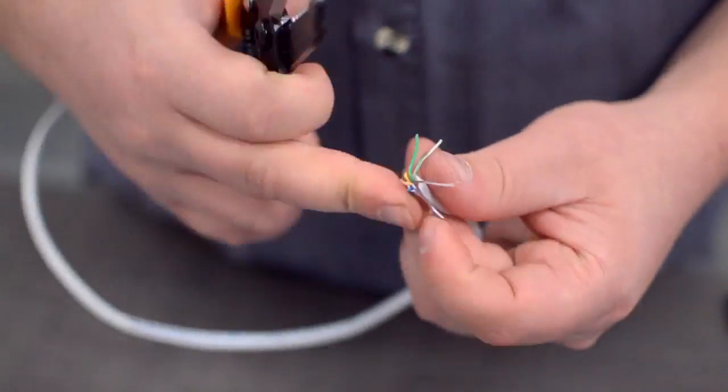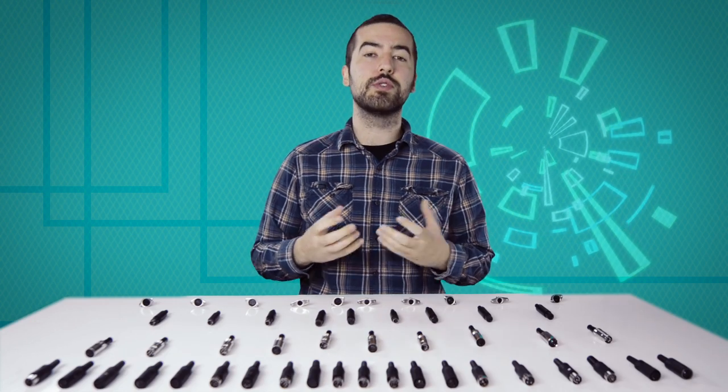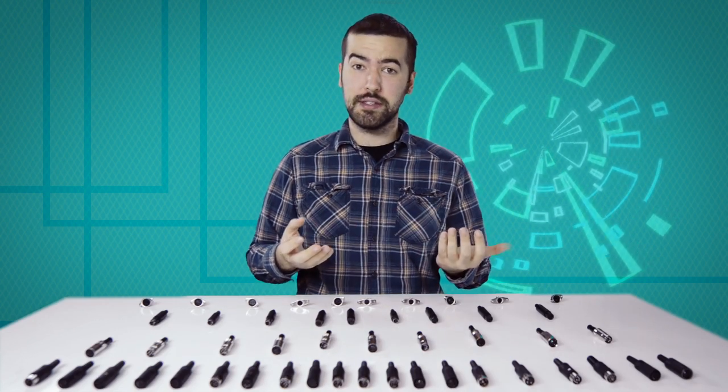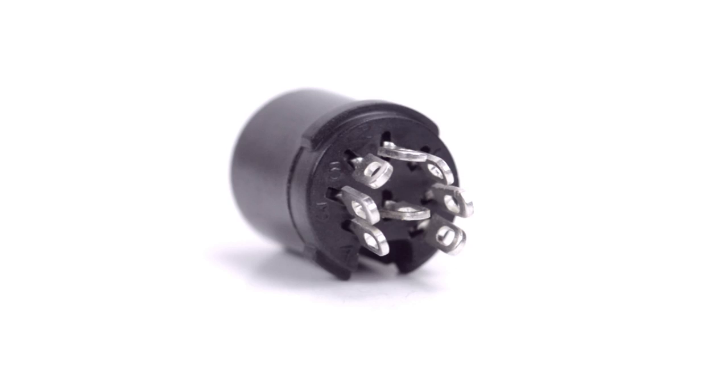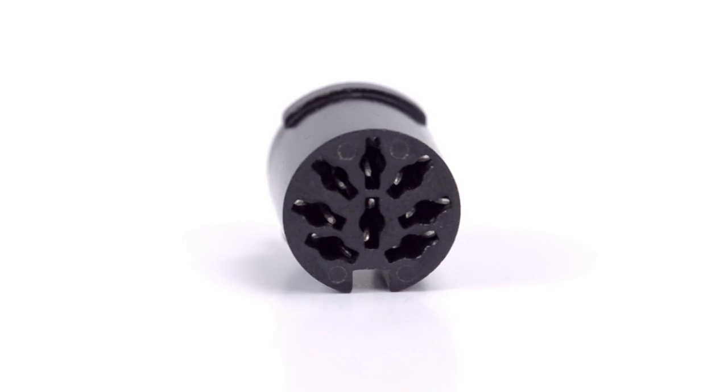You will also need to strip the individual conductors. Now comes the hard part: soldering. If you are new to soldering, it is recommended to find someone who is more experienced for the best results. There are 8 solder points on the connector, corresponding to the pins at the front of the connector.